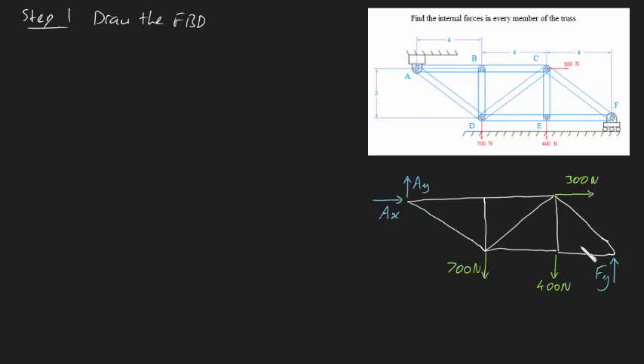So that's step one done. Let's move on to step two, which is to find the reaction forces - that's AY, AX, and FY. The way we do it is by using the sum of forces acting on our truss in the X direction equal to zero, the sum of forces in the Y direction equal to zero, and the sum of moments about any point equal to zero.